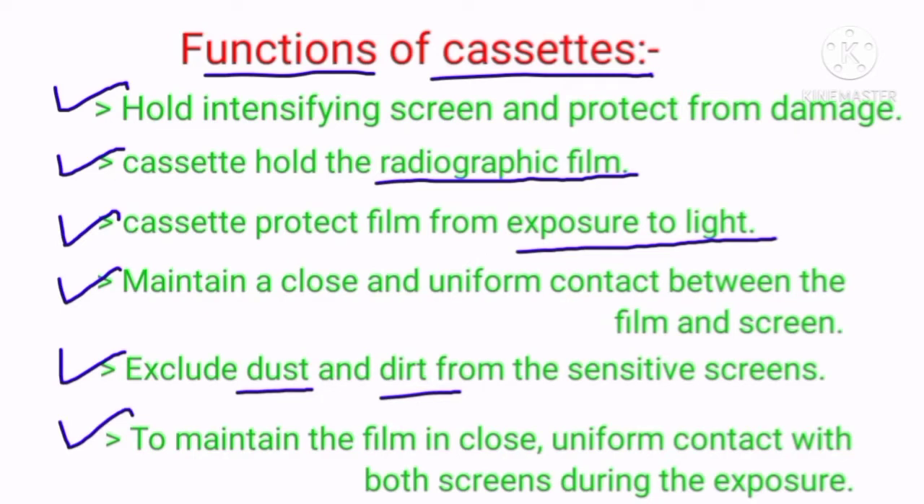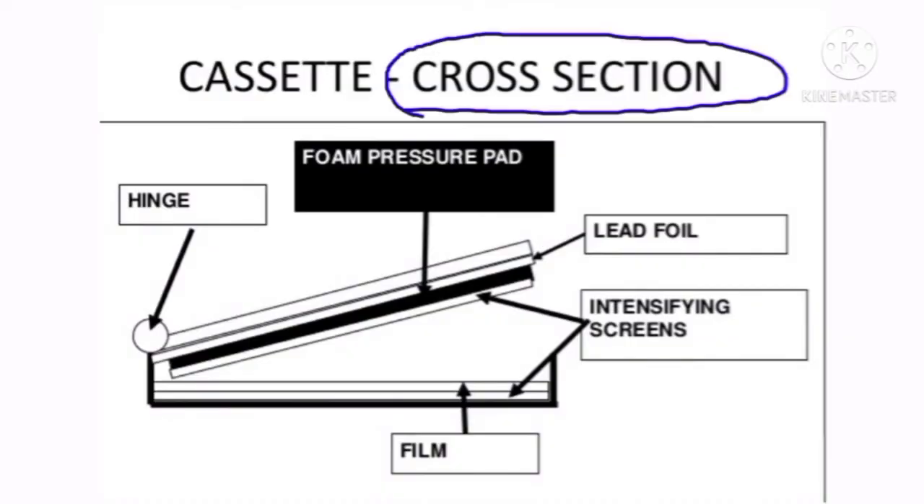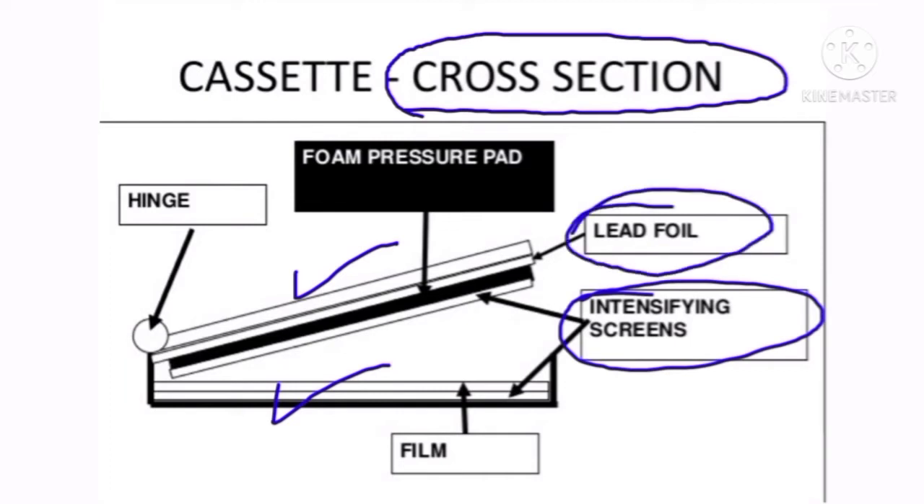On the next slide, we can see the cassette's cross section. As you can see in the illustration, we have the film, the intensifying screens, the lead foil, the foam pressure pad, and also the hinge on the left side. That is the illustration of the cassette cross section.